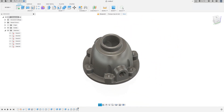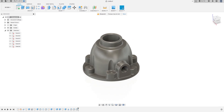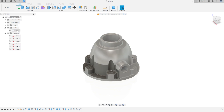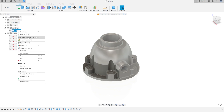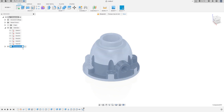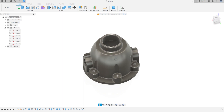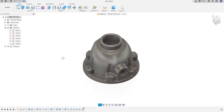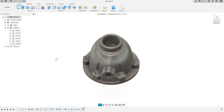Here we finish the housing. Now go to Bodies, click the body for this surface and remove this body and this body. Create Component from this body. Rename it 'Housing'. Press OK. Here we finish the exercise — thanks for watching, and let's go to the next part. Bye bye, see you in the next video.